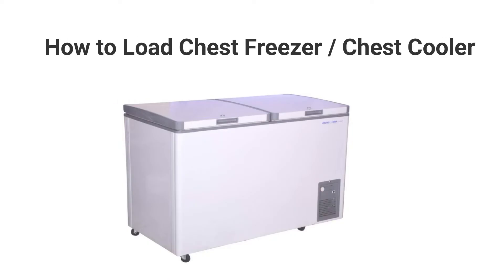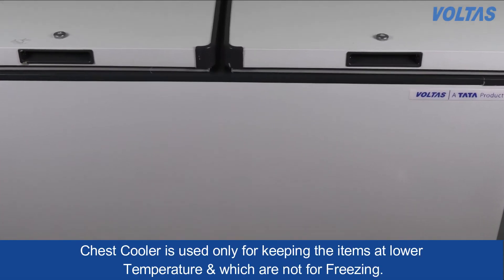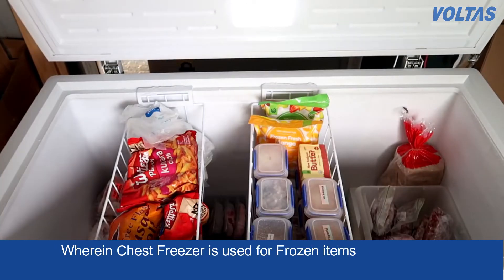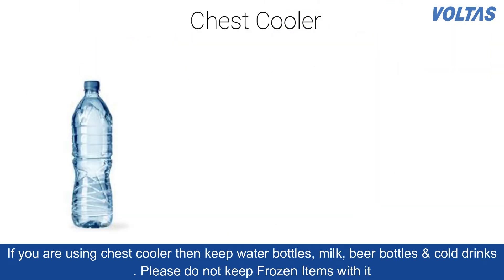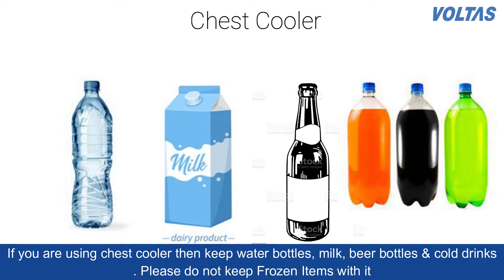How to load a chest freezer or chest cooler. A chest cooler is used only for keeping items at lower temperature, which are not meant for freezing, whereas a chest freezer is used for frozen items. If you're using a chest cooler, keep water bottles, milk, beer bottles, and cold drinks in it. Please do not mix frozen items with it.